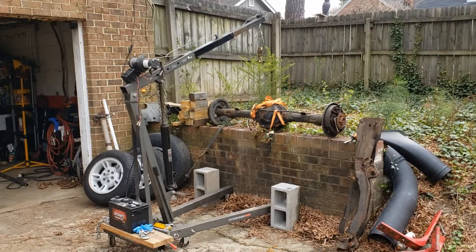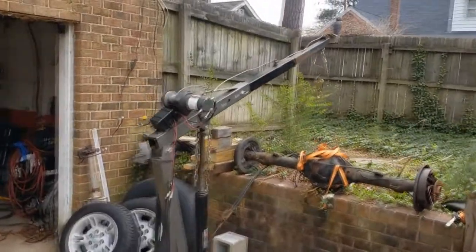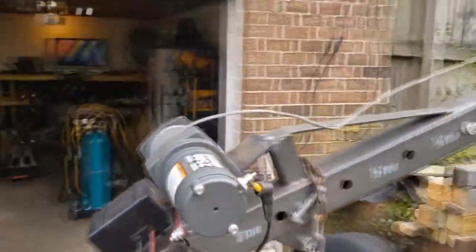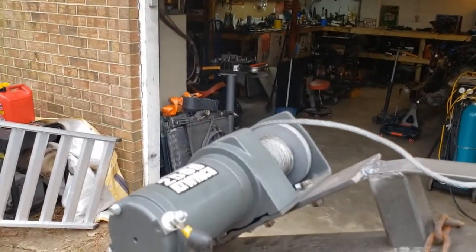Hey everybody, I'm going to show you a quick video. I just hacked this engine hoist. You can see I put an electric winch — this is a 2,500 pound winch. You can see it right there. I got it from Harbor Freight.